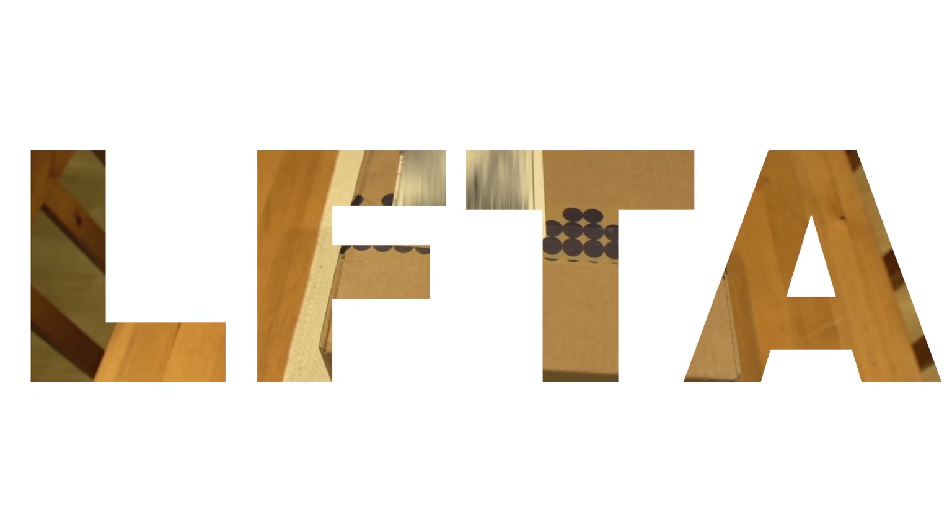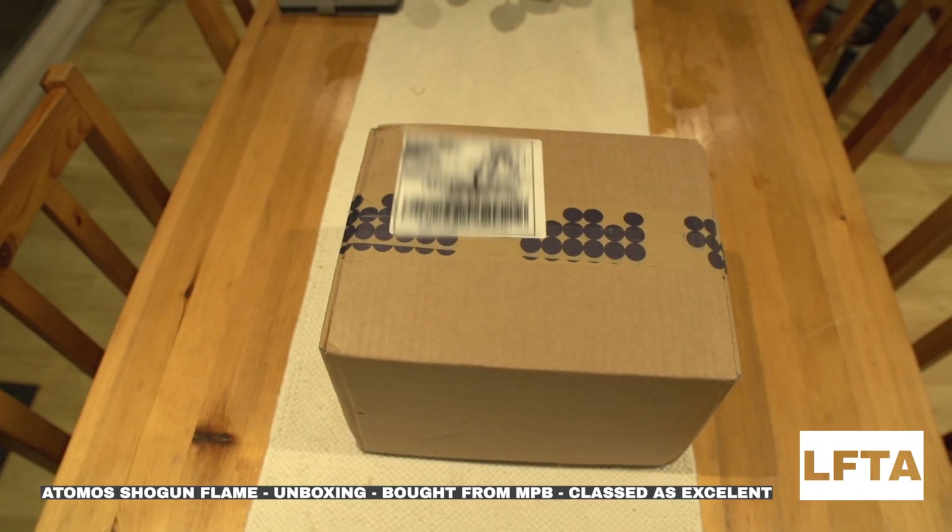I've decided to do an unboxing video around secondhand camera equipment — it's something I've always avoided, but I thought it'd be interesting to show what an excellent-graded piece of secondhand gear looks like. In this instance, it's an Atomos Shogun Flame monitor to go with my FS700 to give me some 4K capability.